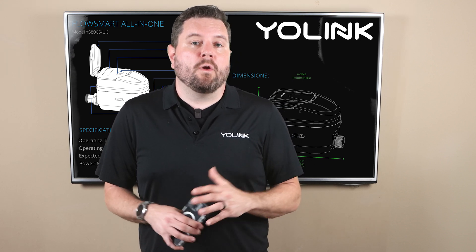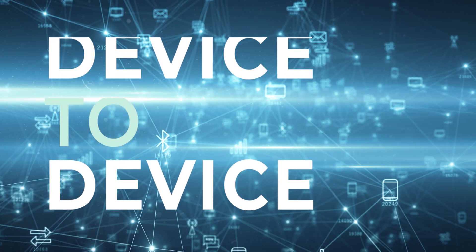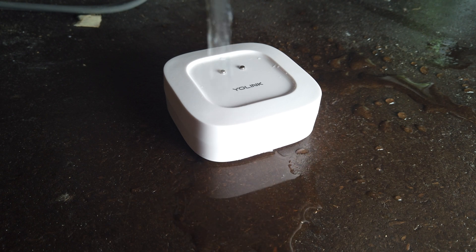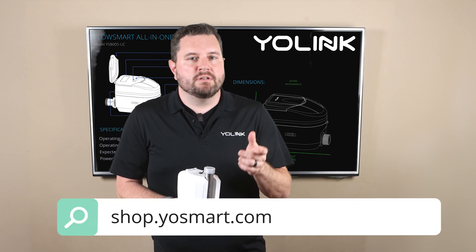Using the AC adapter means you don't have to worry about battery life, extending the overall life of the system. Like most Yolink products you can use our exclusive D2D or device-to-device technology to directly connect the FlowSmart All-in-One to one of Yolink's range of leak sensors. This ensures that if the sensor detects a leak the valve will close even if your hub is down. For all of our water control and metering products please check out our full selection at yosmart.com.